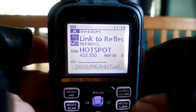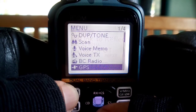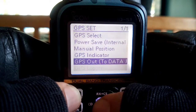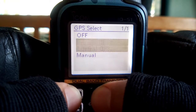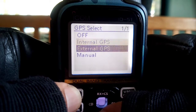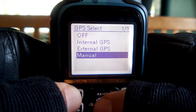So you've got two choices. First, you can turn on the GPS, which is menu, down to GPS, go to GPS set, GPS select. And you can either just turn it on for the internal antenna, select an external antenna, or you can do manual, which is what I do because I have a bad GPS signal here at home, but out on the street, internal would be better. Anyway, I'll just leave it on manual.